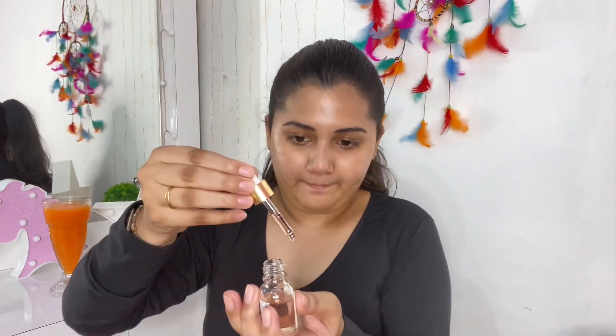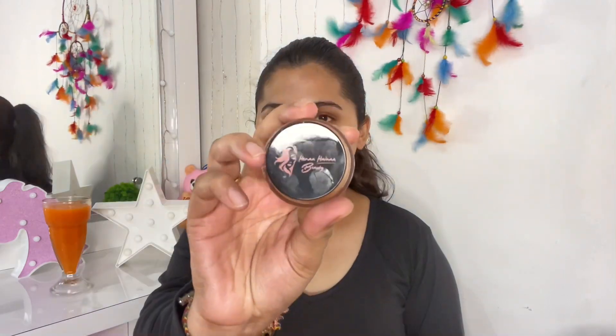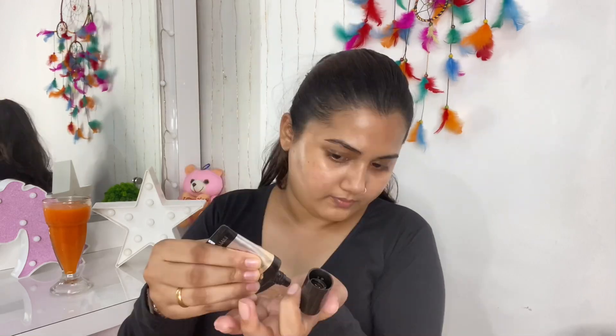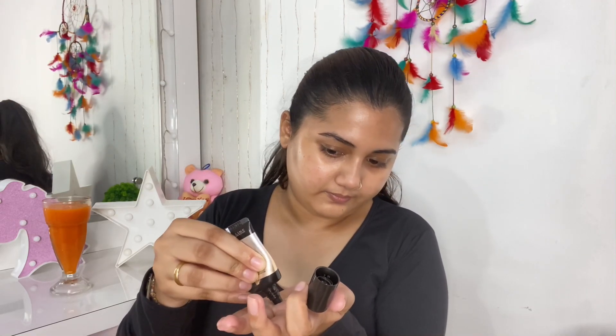Then I'm taking the Bad Beauty Tools Facial Oil, one drop, and then we have to take a liquid glitter. So I'm taking the Henna Hyena Beauty Glitter. We have to use all liquid products in this. Then I have to take an illuminator, and this is the Maybelline Stroke Cream Illuminator.